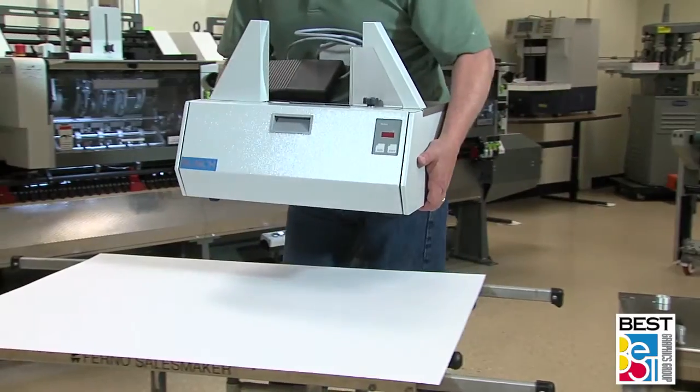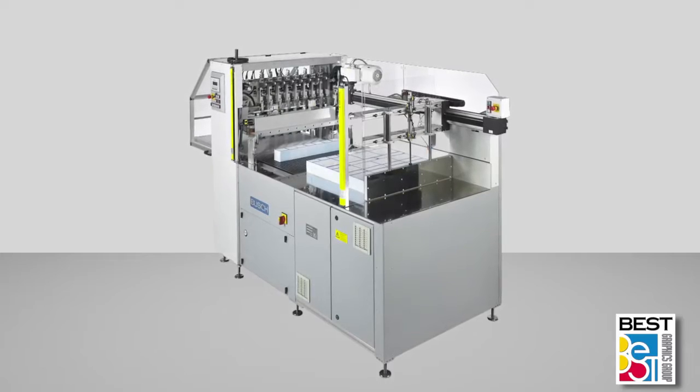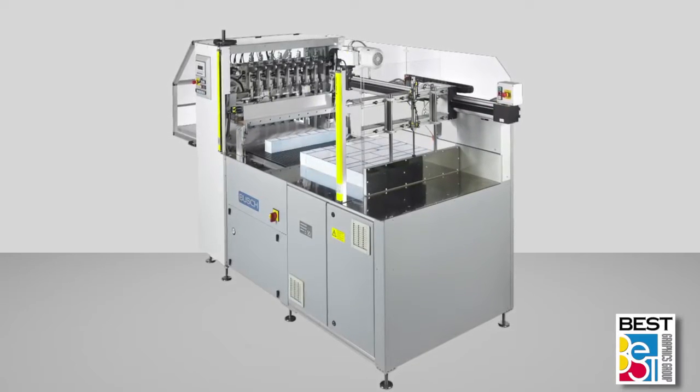The line of Busch banding equipment ranges from small tabletop units to 40-inch-wide 12-up multi-banders with full automation for cut-and-stack label operations.